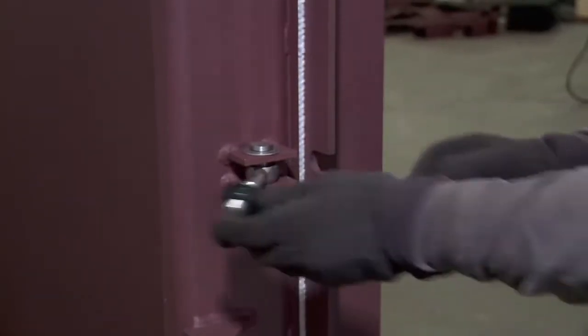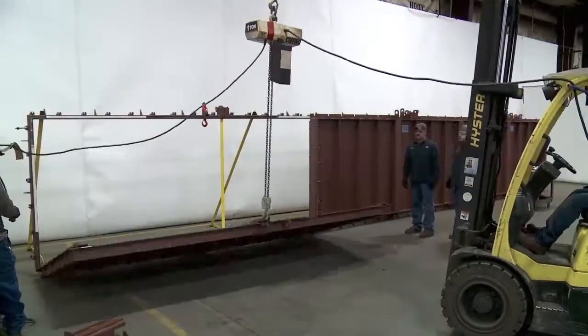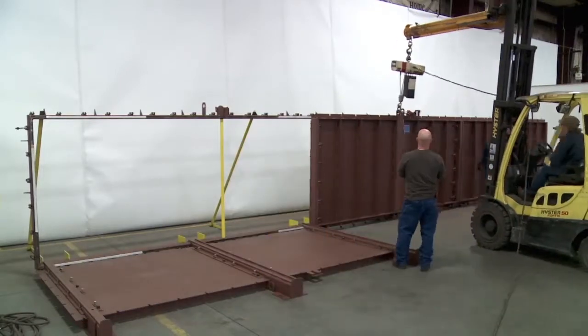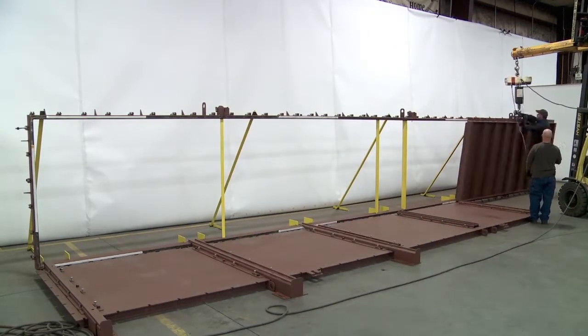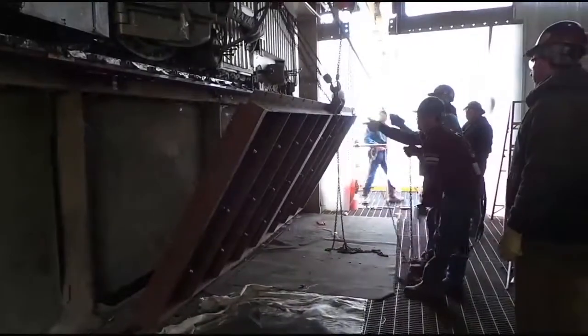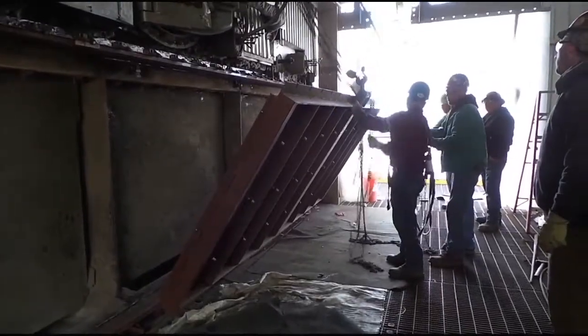Then each door can be safely lowered. For our purposes in this video, we show this procedure being accomplished with the help of a forklift truck. In the field, however, the doors are brought down to lay flat by using a chain fall or a come-along pulley system.